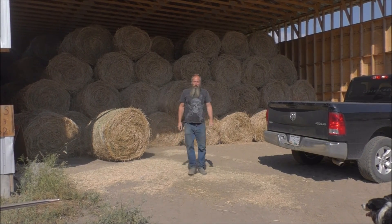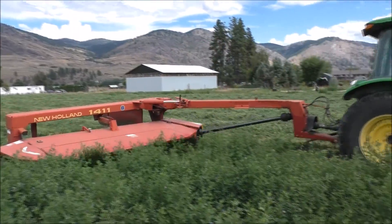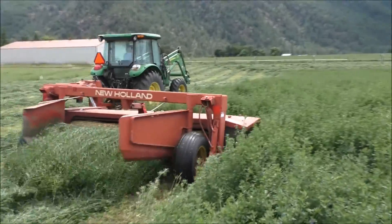So they are pretty easy to move. We cut three crops a year. It was a seeded mixture of one-third timothy, one-third brome, and one-third alfalfa, but it's mostly alfalfa.